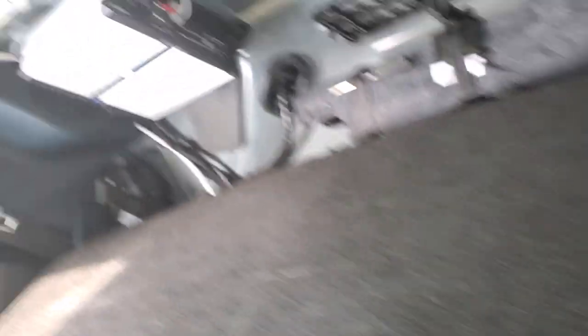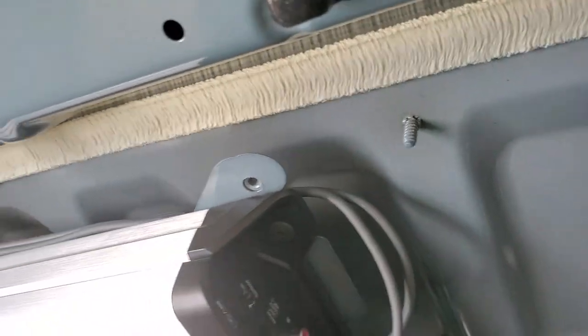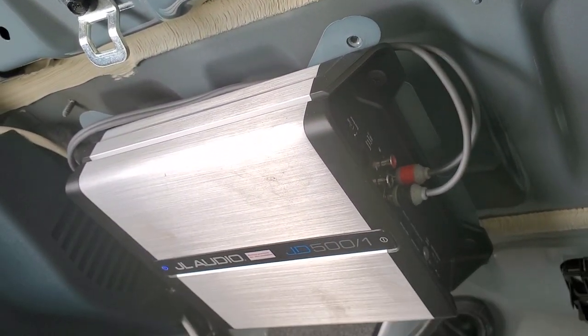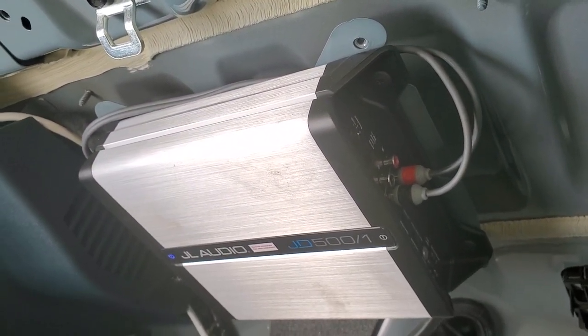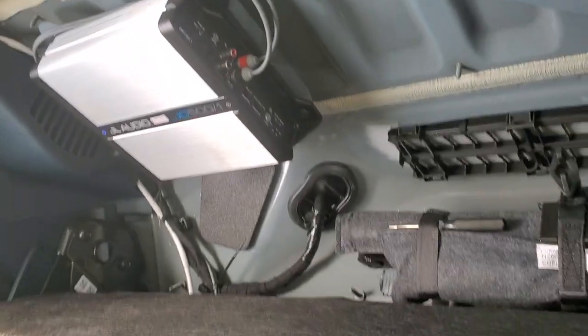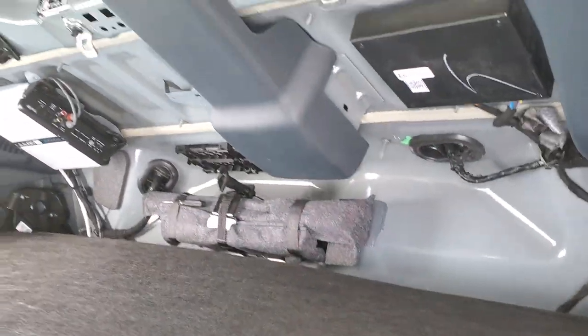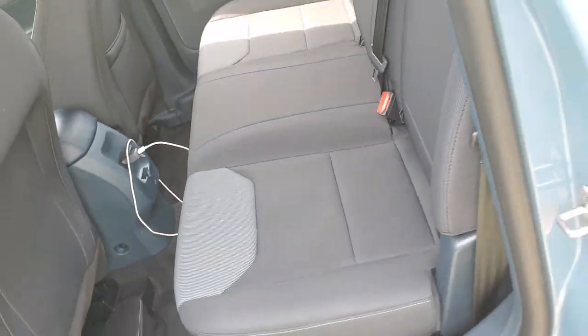Two tens probably would have overpowered the interior speakers without amplifying those — they'd be pretty quiet compared to the subs. The JL Audio amp is hooked right to that bracket there, which is really nice because it has a little bit of flex which helps the amp absorb some vibration so it's not as rigid.